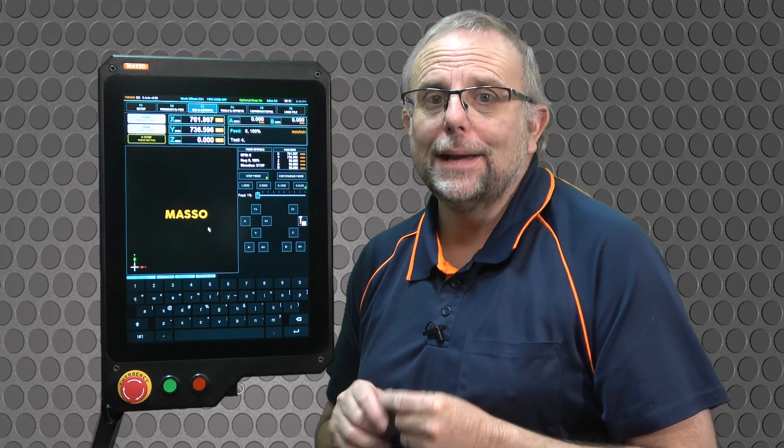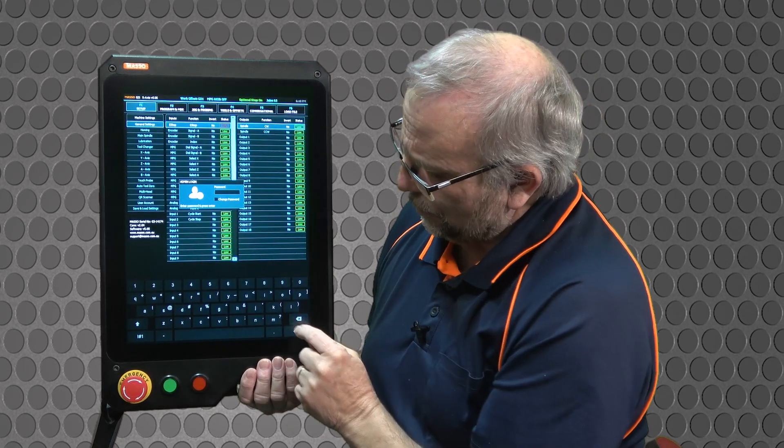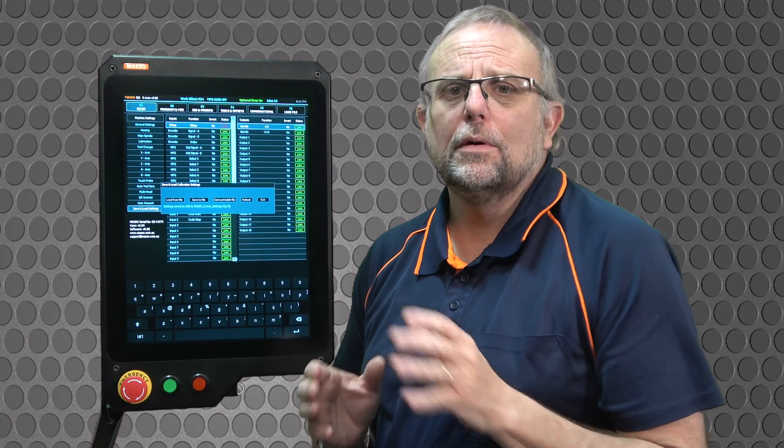Now, there's one important difference between loading new software and updating your software, and that is making a backup. Always make a backup before you update your software. You want to go into the F1 screen, enter your password, go to save and load settings, and click save to file. That will save a backup of your settings that you can load back into Maso.